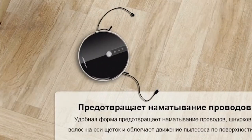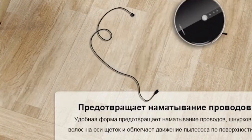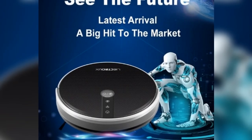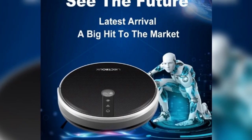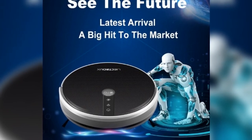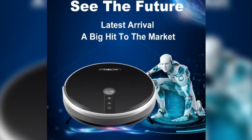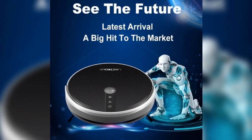Smart memory ensures an extremely low cleaning missing rate and high coverage rate. The robot intelligently senses different floor environments and adjusts its direction within 10ms, applying to various floor types including low and hard carpet within 1cm height, hardwood, and ceramic tiles for home, hotel rooms, and offices.